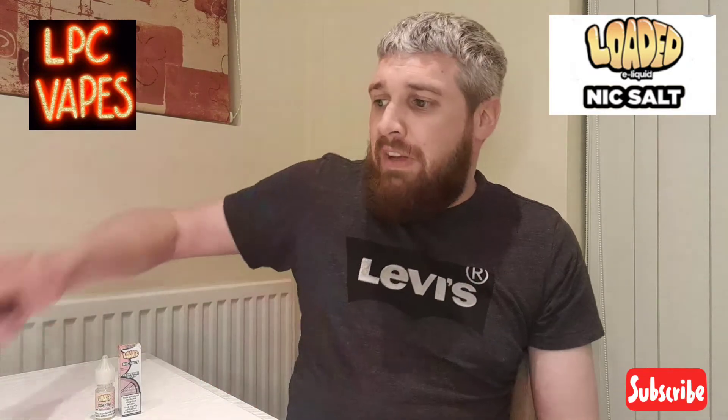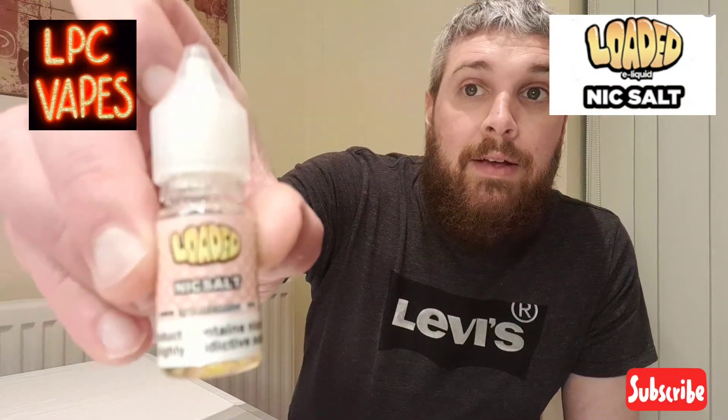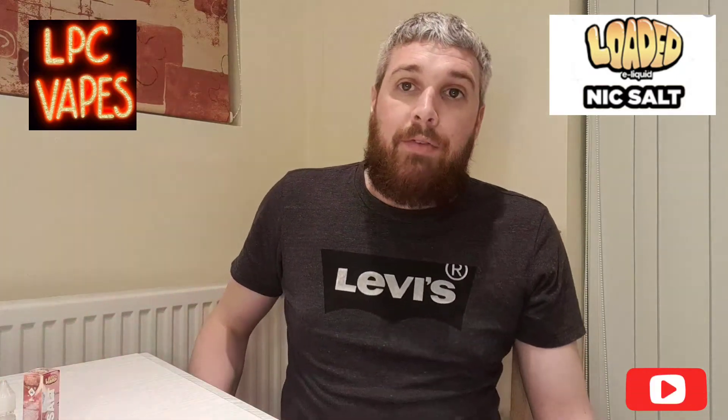It comes in a nice box, and the bottle looks just like that. This is a 20 milligram pod salt, so it's very strong on nicotine, and it does come in a 10ml bottle.